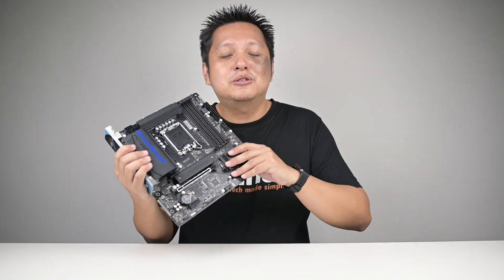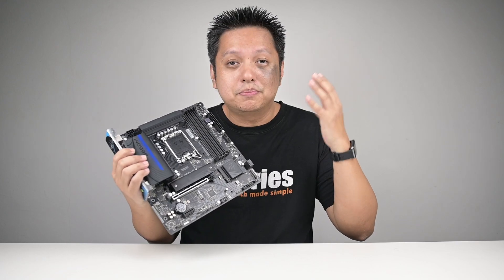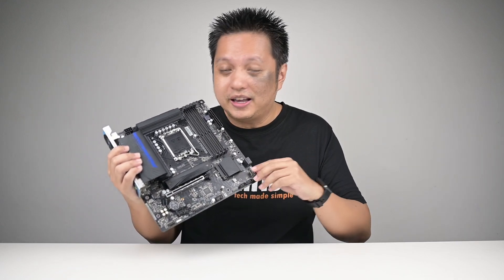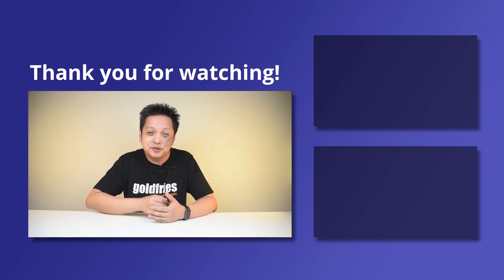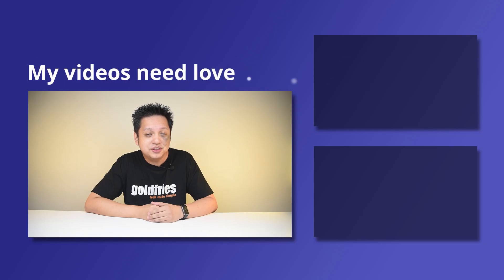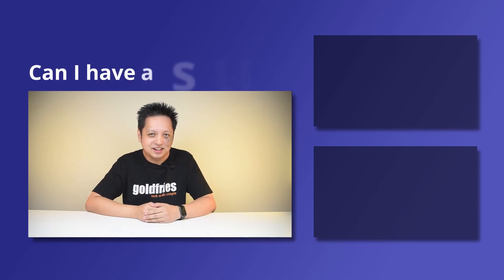In conclusion, with what I've presented and given the price of this product, I can say this is a good product — I absolutely love it and I hope you love it too. That's all from me for this one. Thank you for watching. I hope you found the video useful and informative. If you'd like more of this kind of content, check out the videos on the side and subscribe to my channel. I'll see you guys in the next one. Bye-bye.